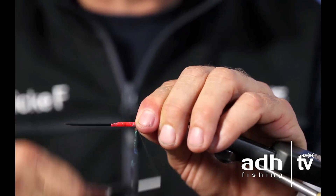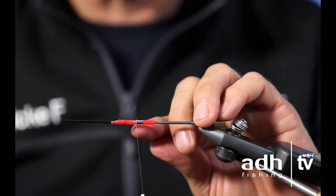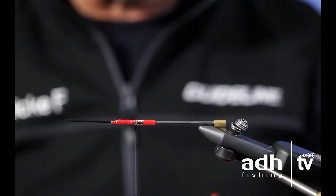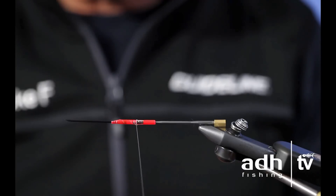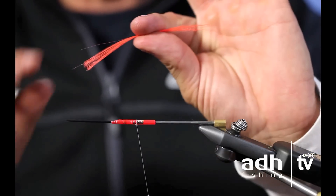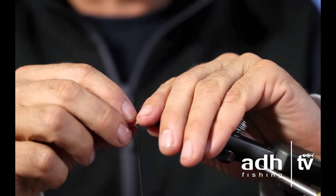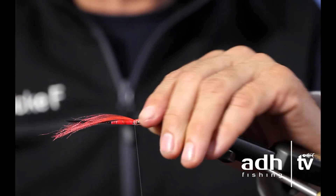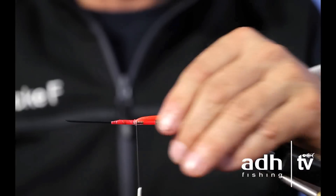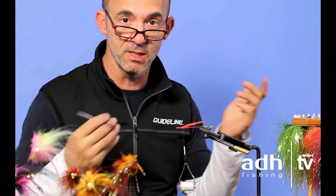When I cut away pieces of material, I try not to cut too close — leave a little bit away from the tie-in point. It won't be in the way of the rest of the material, won't be seen, but it makes it impossible for it to slip. Now I tie in floral fiber — fantastic, very hot fluorescent material. I take half as much as I want, tie it in with a few turns, and double it back. I always double all synthetic materials because that way they can't slip.